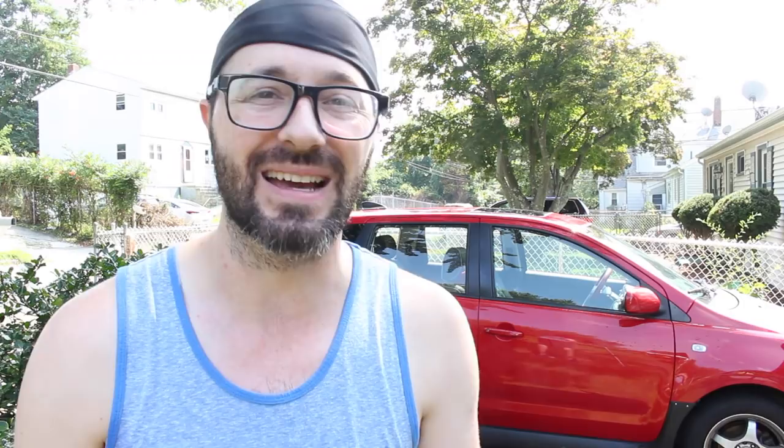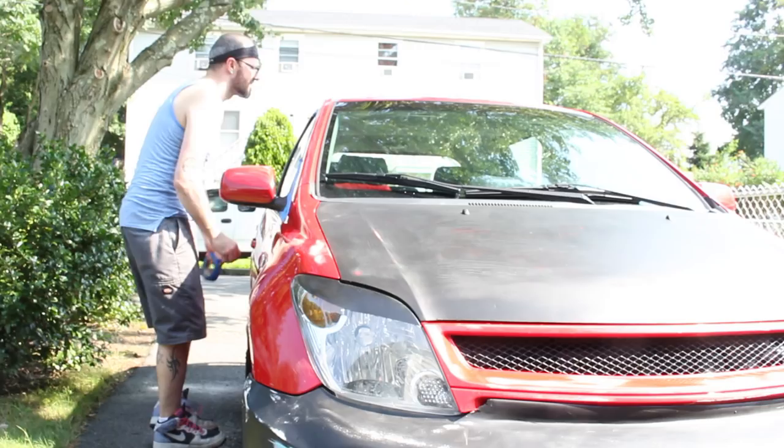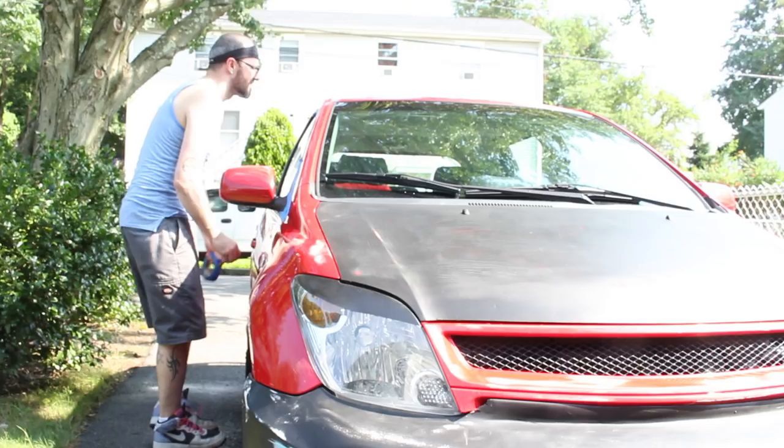Alright guys, it's all clean and nice and ready for tape. I got some blue painter's tape and we're basically going to tape off all the trim and stuff we don't want paint on. It's a long, tedious process, but it has to be done.